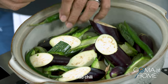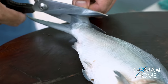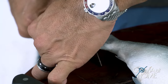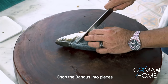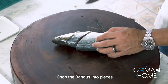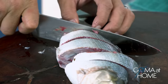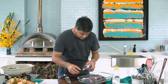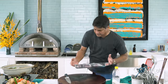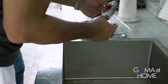Now let's cut the bangus. We'll trim off all the fins and the tail. I prefer the cuts to be on the larger side. Make sure to clean out any intestines — the gills are already removed but there are still intestines to take out.